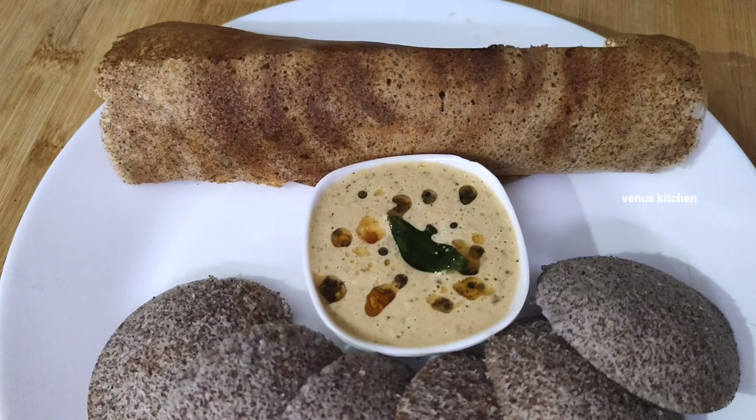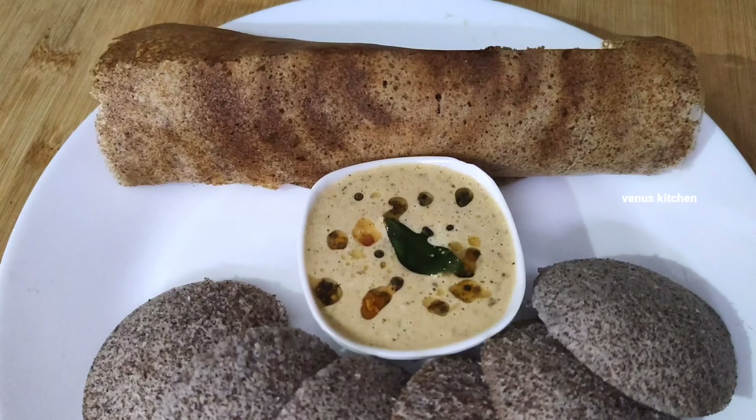Iron, calcium, 60 calories. I will prepare a better breakfast for two in the hotel style. I will show you how to prepare it.